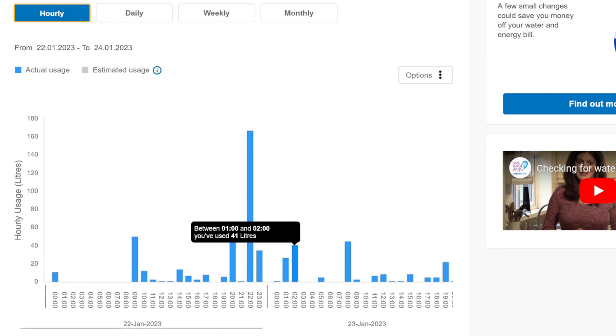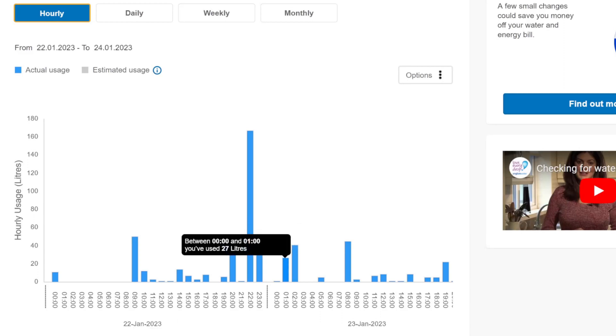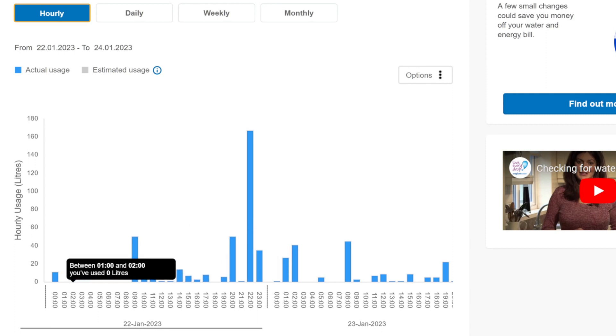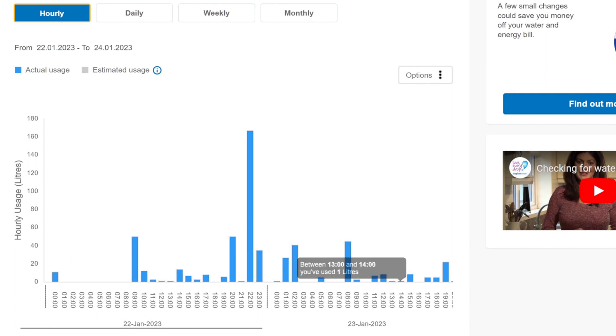Then 40 litres again between 1 and 2 in the morning. This really stumped me. I thought, what is going on between midnight and 1 in the morning on the 23rd of January? I don't know if it was a weekend night and my son was up late, but I believe it could have been our water softener underneath the kitchen doing its process — though that's supposed to run every night around 2 or 3 in the morning, and on some nights it didn't show up. So I'm not entirely sure.